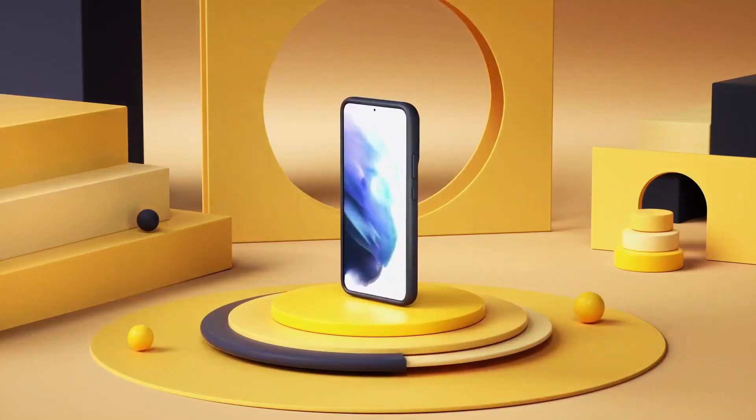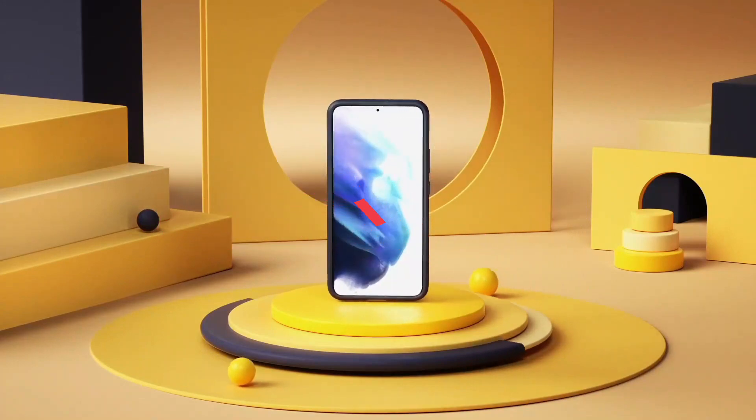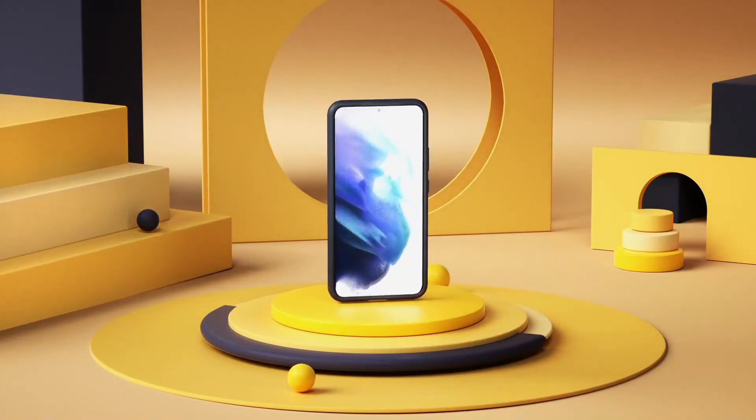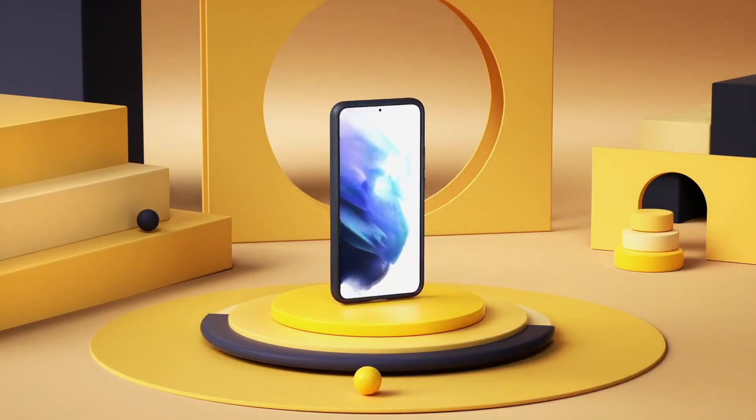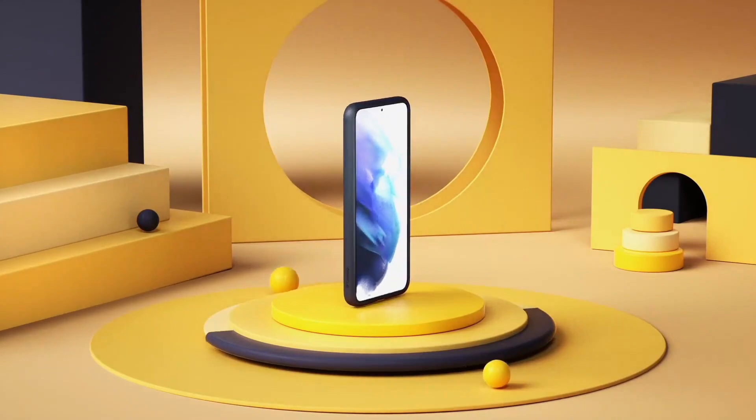What's up guys! Today's video is on the best Samsung Galaxy S22 Ultra cases in 2022. Through extensive research and testing, I've put together a list of options that'll meet the needs of different types of buyers, so whether it's price, performance, or a particular use, we've got you covered.